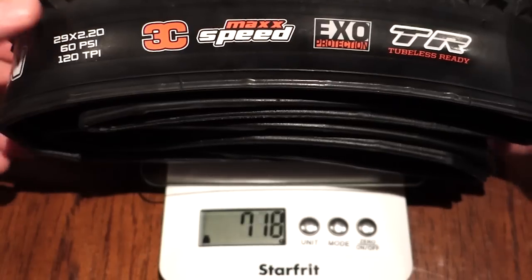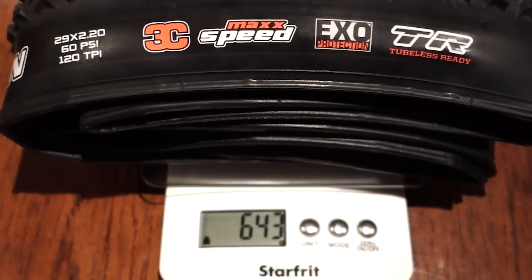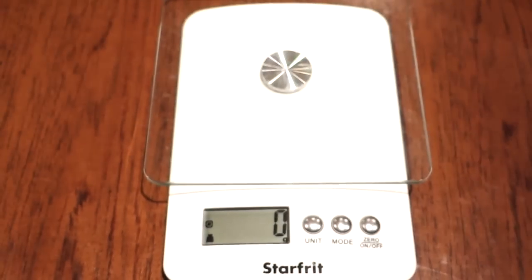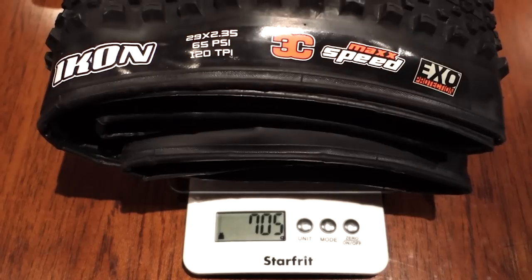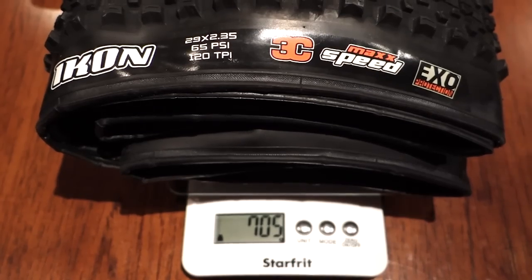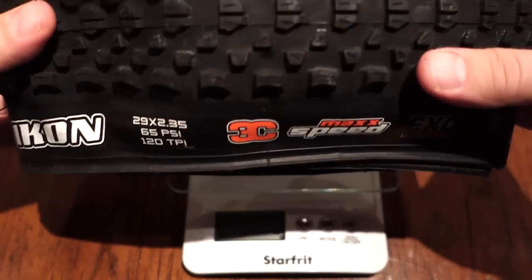On the scale the 2.2 comes up to 643 grams — the spec is 640, so very close, very impressive. The 2.35 comes up to 705 grams; Maxxis specs call for 725, so it's a bit lighter than suggested by Maxxis.